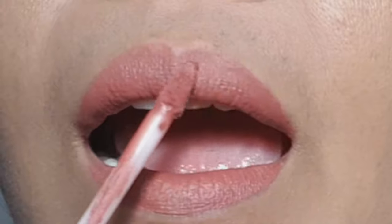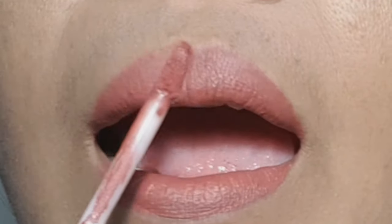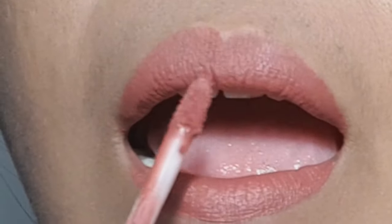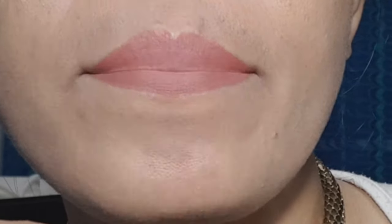I'm just touching up the upper lips to give that shape that I wanted, and once it's done we can press our lips together. Look at that — I truly love it!